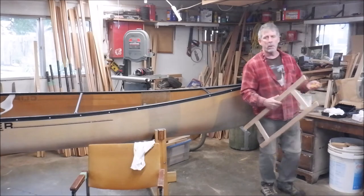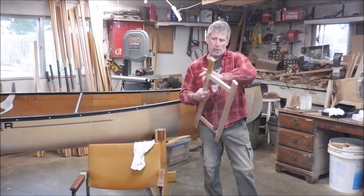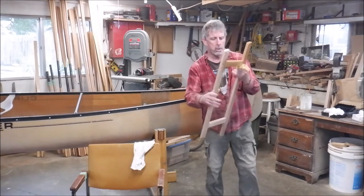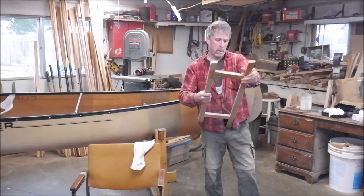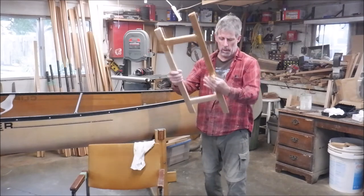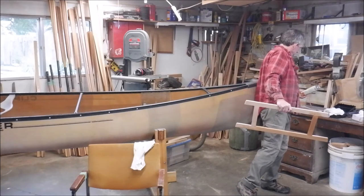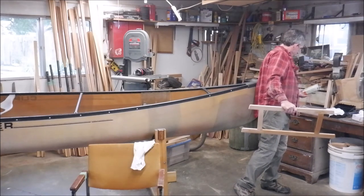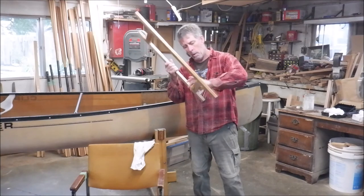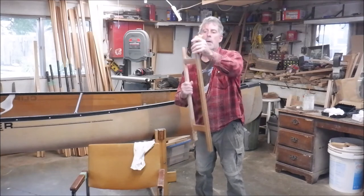I'm using 100% pure tung oil. Avoid using what's labeled as a tung oil finish — that's what you find in the big box stores, and it is not the same thing, not even close. Look how that changes the color of the wood, just like when I'm doing paddles. I've always said that one of my favorite parts of making paddles is applying that first coat of oil — you get to see what it's really going to look like as a finished product. It brings the grain of the wood alive.